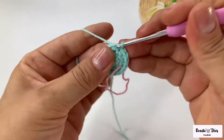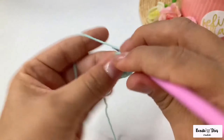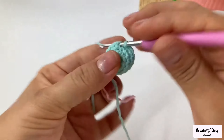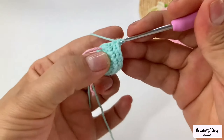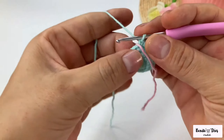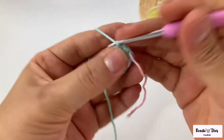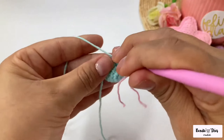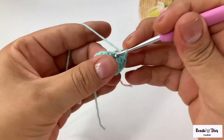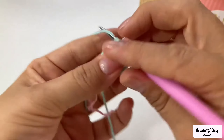Now you're going to do two rounds of 15 single crochets each, stitch upon stitch. You make the 15 low points, mark the next round, and make 15 low points again. I finished my first round, passed the thread to mark, and made 15 low points again.